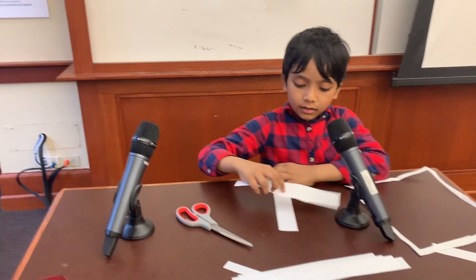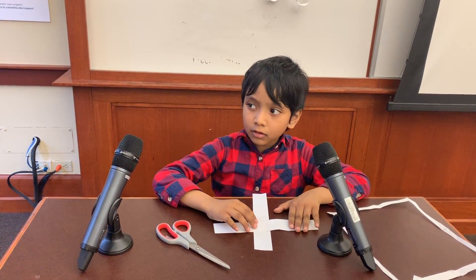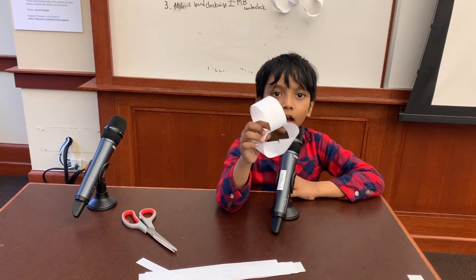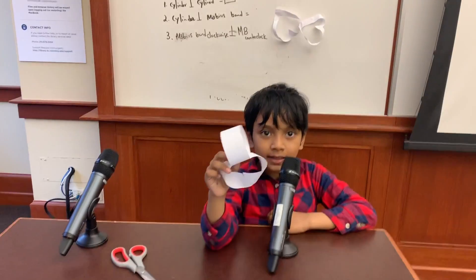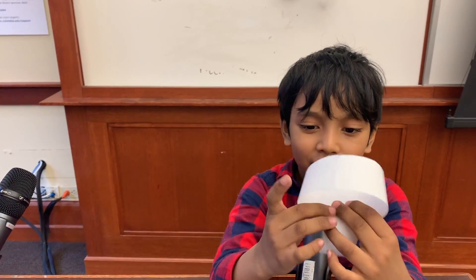Now let's move to example number two. Let's attach a cylinder perpendicularly to a Möbius strip. We left off having a cylinder attached to a Möbius strip perpendicularly.